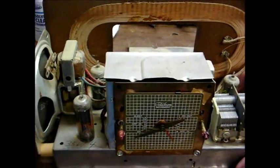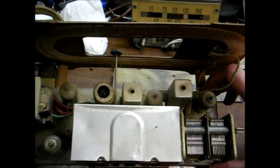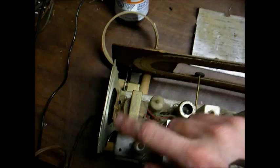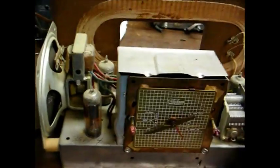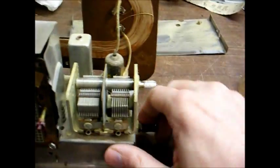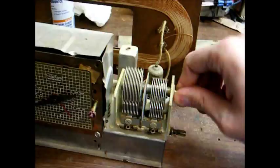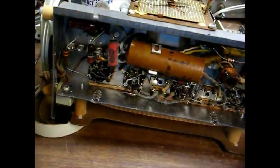Here's the top of the chassis. You can see the tubes and the variable tuning capacitor, the loop antenna, and the IF transformers right here. Here's your speaker and your audio output transformer. Direct volume control and tuning, so no dial string to have to worry about here.